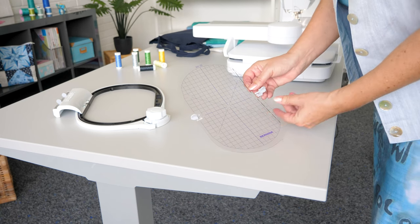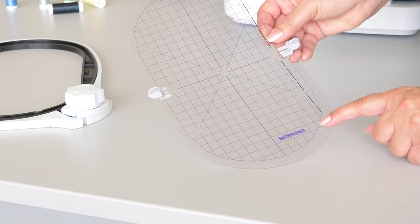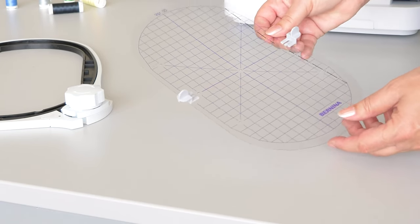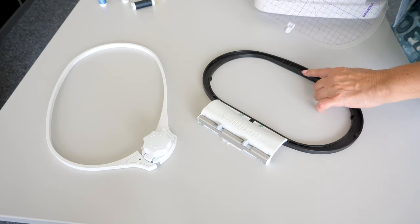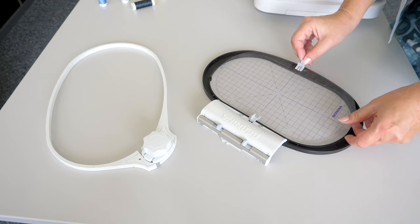Make sure that the Bernina logo is clearly readable. Place the embroidery template in the inner hoop so that both holders are in the groove of the inner hoop.